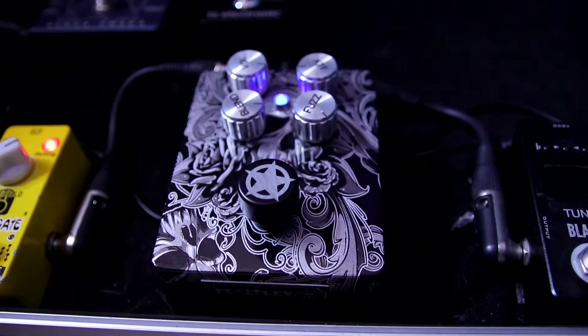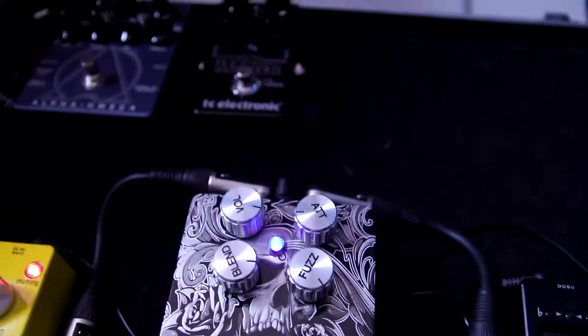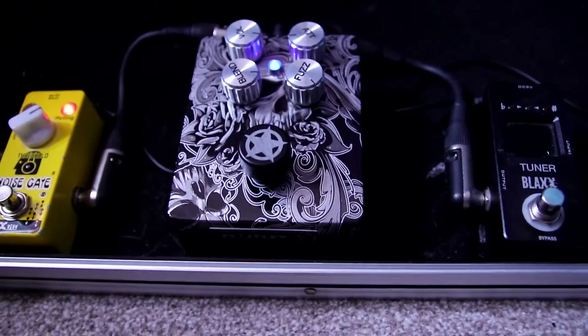We've got volume, blend, attack and fuzz. There's an LED in the middle which is a nice light blue, which I like, and some funky foot switches. We've got inputs, output, and 9 volt on the top. I love pedals when the inputs are at the top — it just makes things so nice and neat on the pedal board. Unfortunately the other pedals on this board are all side inputs so it didn't look as sexy as I wanted, but with the right pedals it certainly would.